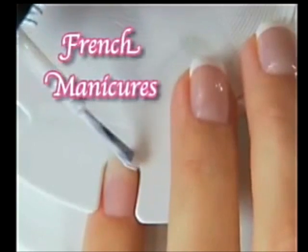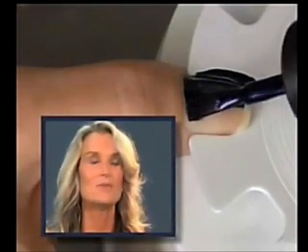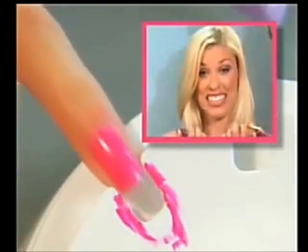Even tricky French manicures are so simple. It's so quick and easy you can do your nails blindfolded. It's perfect. Nail Perfect will save you tons of money. This is great. Wow.